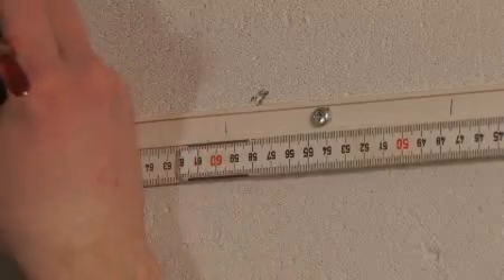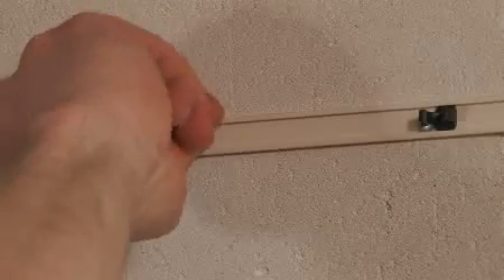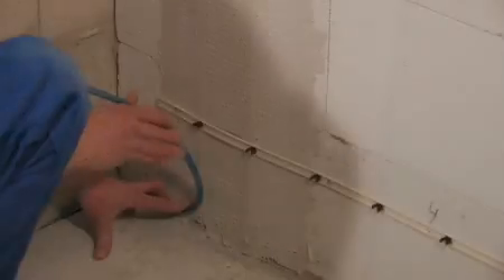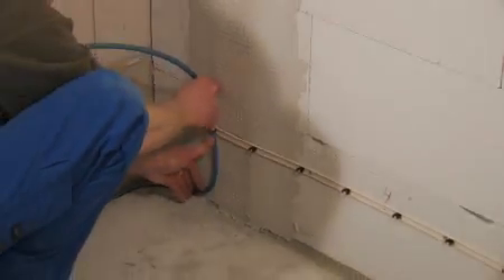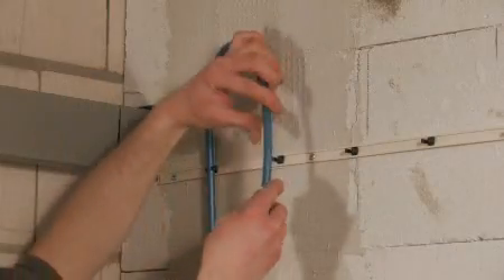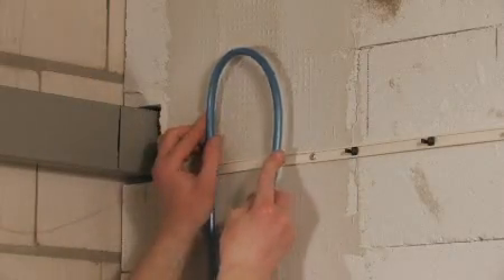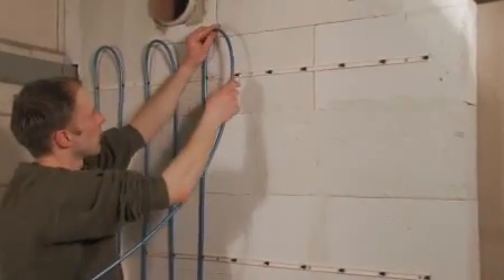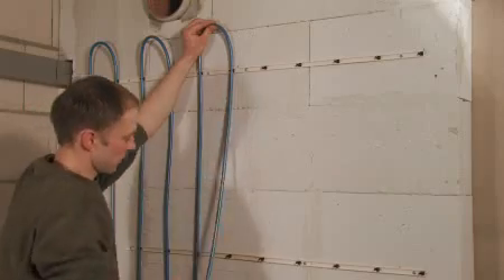The USH clips are inserted at intervals of about 10 to 15cm and turned 90 degrees to lock. The heater pipe is then clipped into the frame until a meander pattern is complete.